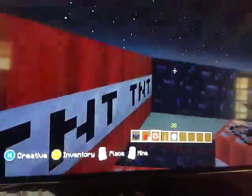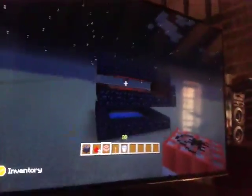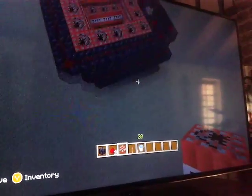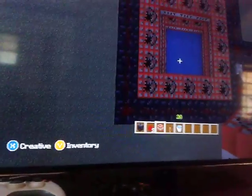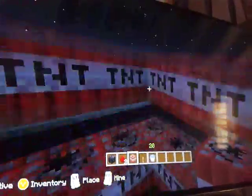Hey guys, this is Salad Dressing and welcome to my TNT cannon mortar thingy-majig. So basically you build it like this with obsidian — make sure there's water there, otherwise the contraption won't work. Then you gotta connect redstone to the